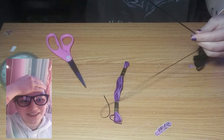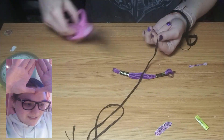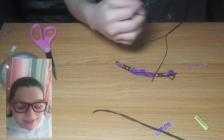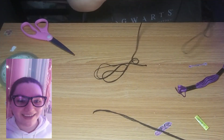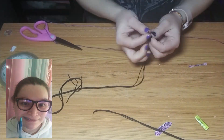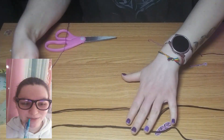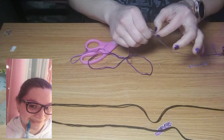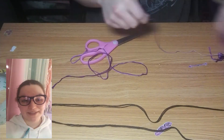I'm realizing watching this back that at seven and a half minutes I need to wear pants when I do stuff like this. I also realized I wasn't wearing a shirt in one of the clips — I thought it wouldn't be noticeable but it totally is. Oh well, it is what it is.